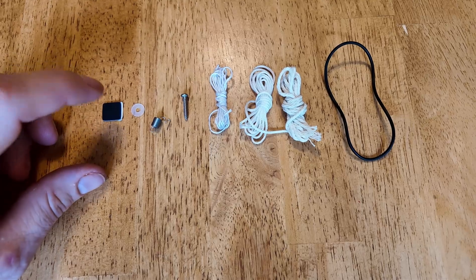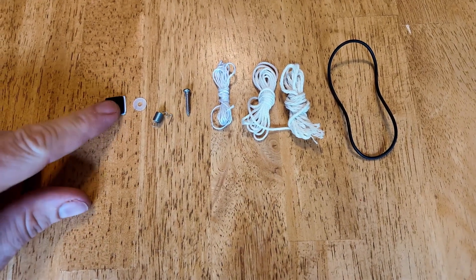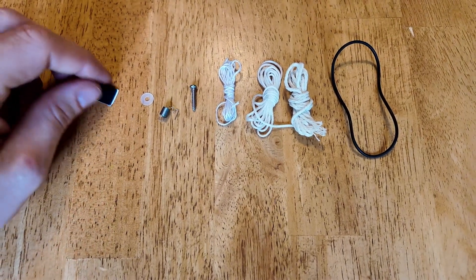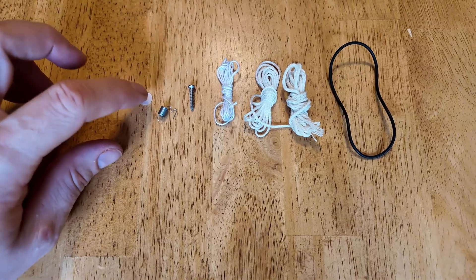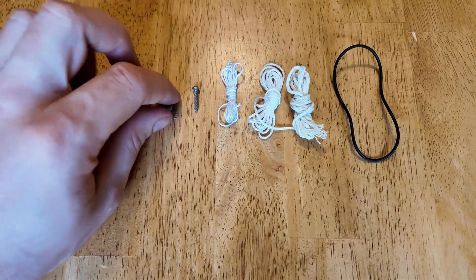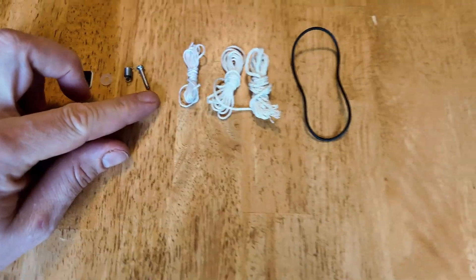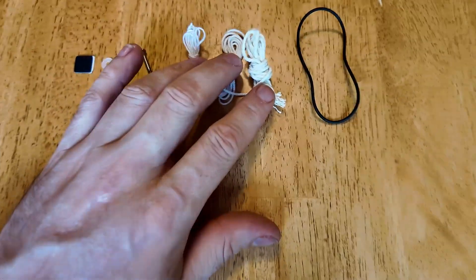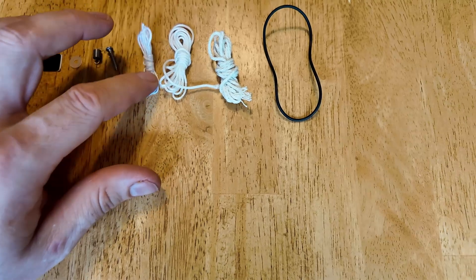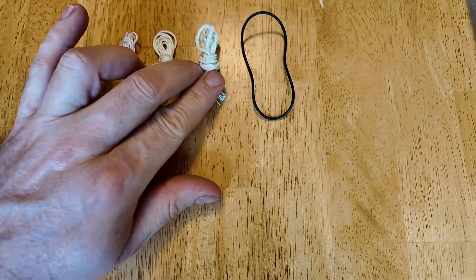You're going to want one of these little square black squares. There's a sticker on one side with this piece of paper — you don't have to remove the paper until later. There's this little nylon washer, this custom spring, and a little screw.